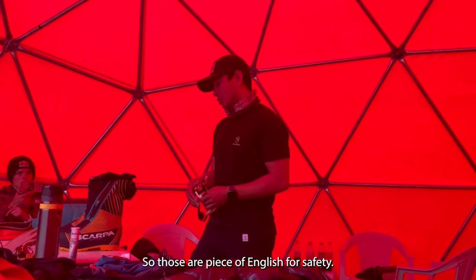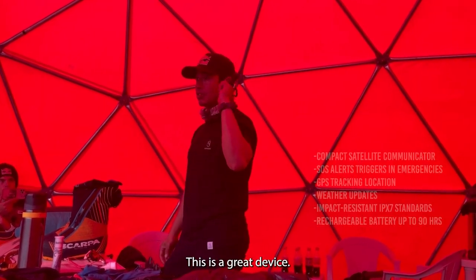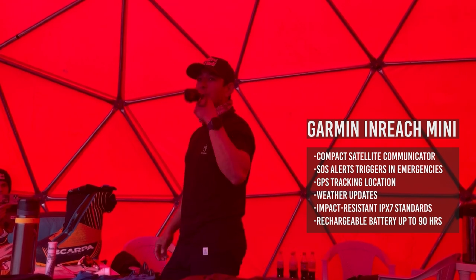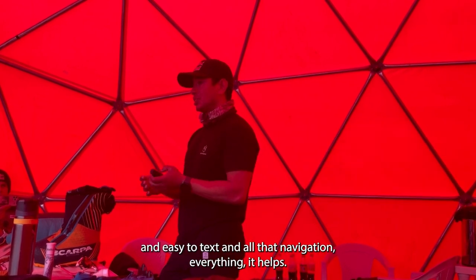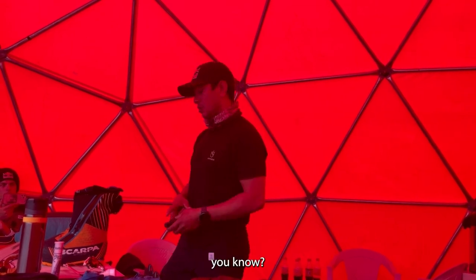Sometimes you can be on the mountain for more than five to six hours — you never know. For safety, I carry this great device — you can connect anywhere in the world. If you get one of these satellite communicators, download the app. I'm not sponsored, but it's easy to text, navigate, and everything. It really helps.